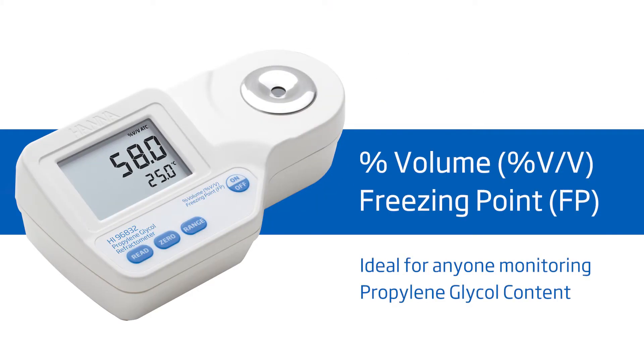Welcome to the HANA Lab. My name is Cassandra and today we'll be featuring the HANA HI96832 Refractometer for Propylene Glycol. It offers high performance and eliminates uncertainty involved with mechanical refractometers, all at around $175.